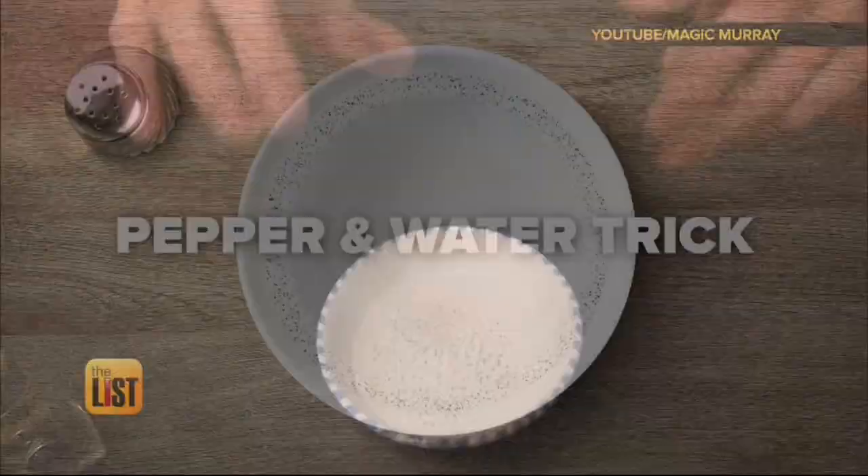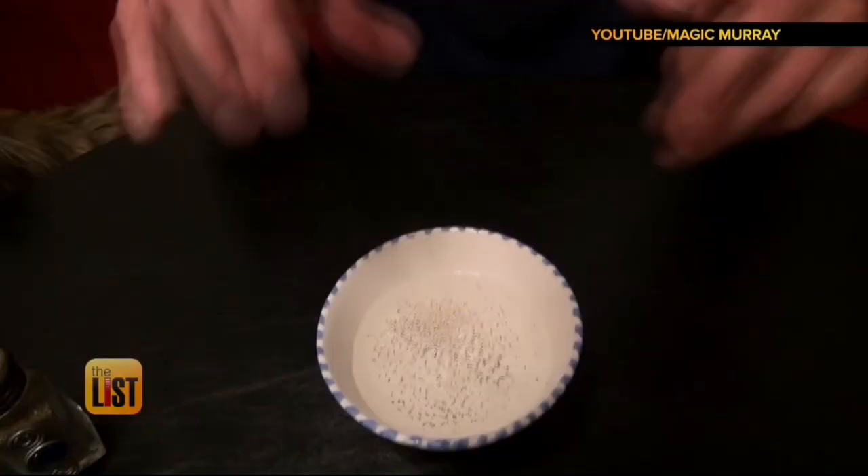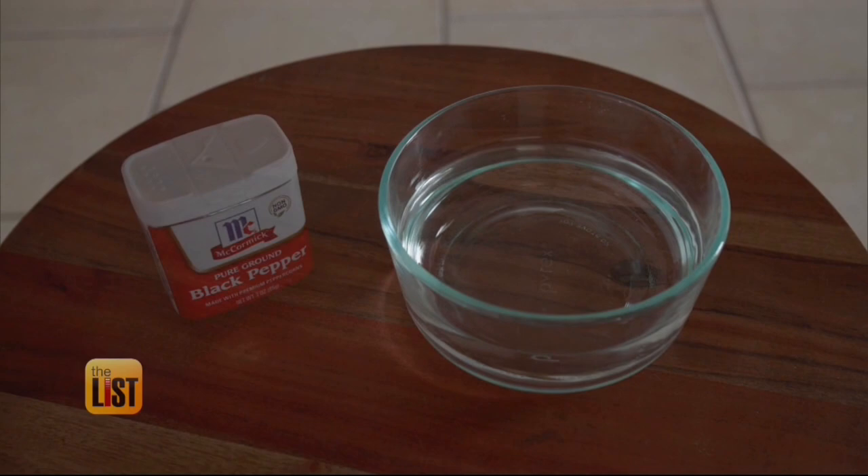You go like this — you touch the center. Watch what happens to the pepper right now. All you'll need for this trick: a bowl of water, pepper, and a little magic. Now here's the secret part: it's not the chihuahua — it's this. Soap.